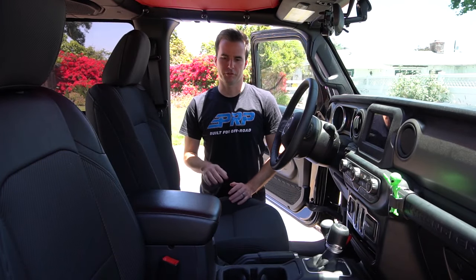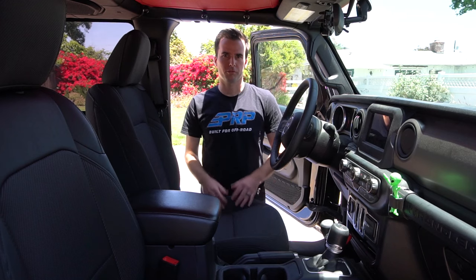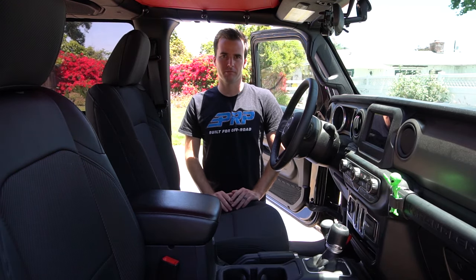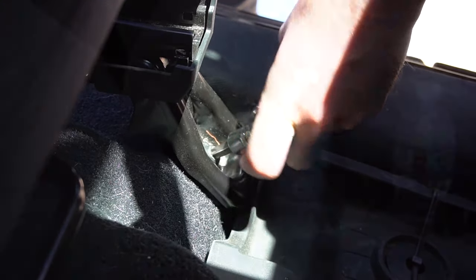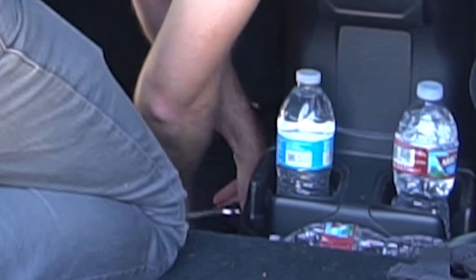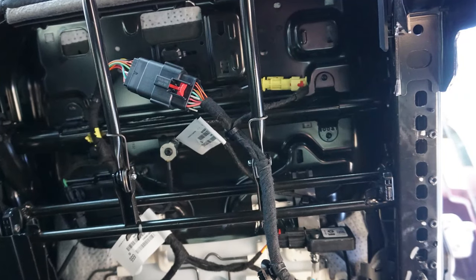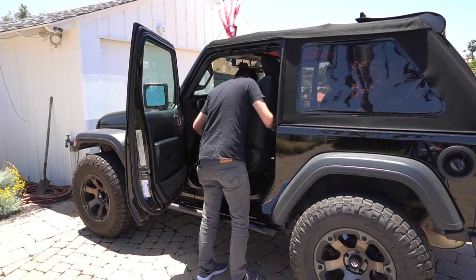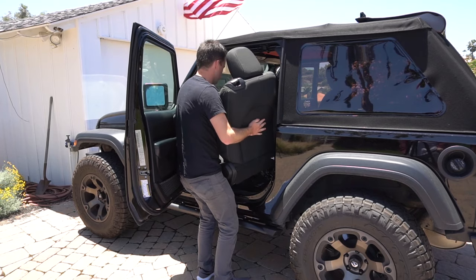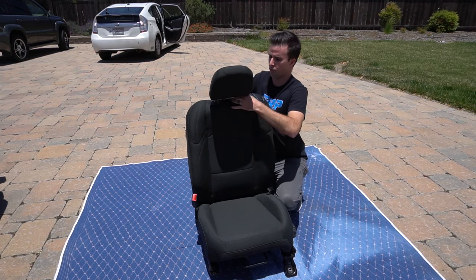Next up, we're going to install the covers on the front seats. We're going to start by removing both seats, taking off all four bolts holding the seat bracket to the pan. You're then going to unclip the wiring harness underneath the seat and pull the seats out. To remove the seats, use a T50 Torx to undo both front bolts and both rear bolts. Underneath the seat, you are going to disconnect the two wiring harnesses, then pull the seat out of the vehicle. Start off on the seat by removing the headrest — depress both buttons and pull it off.